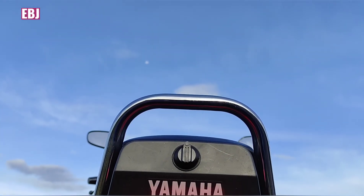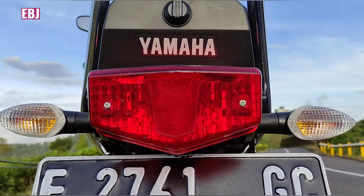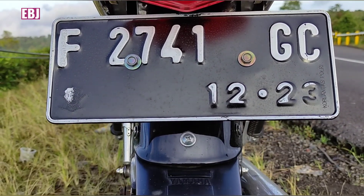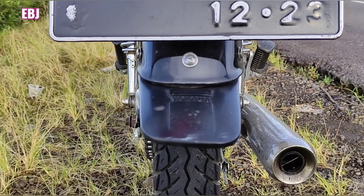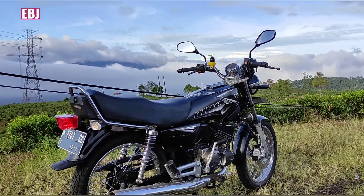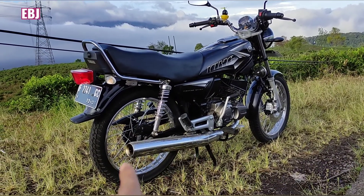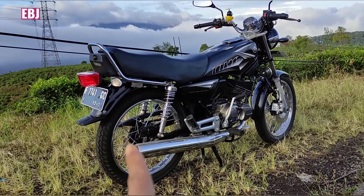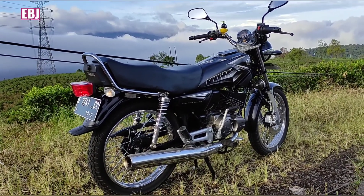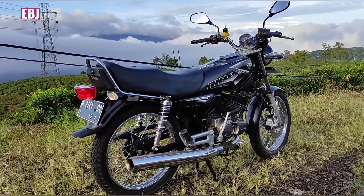Selanjutnya ke sebelah belakang, bisa dilihat juga om bro. Nice, nice om bro. Ini penampakannya om bro — ini knalpotnya cuman satu nih om bro, katanya ini menyusul. Si knalpotnya masih 2003 nih, belum 2008, hanya knalpot doang bro. Tapi secara keseluruhan sudah 2008 ya semuanya, bisa dilihat.